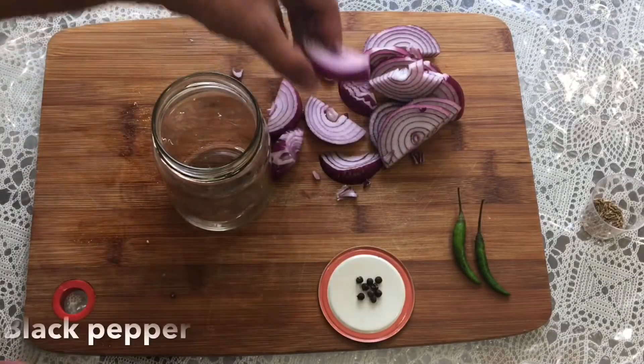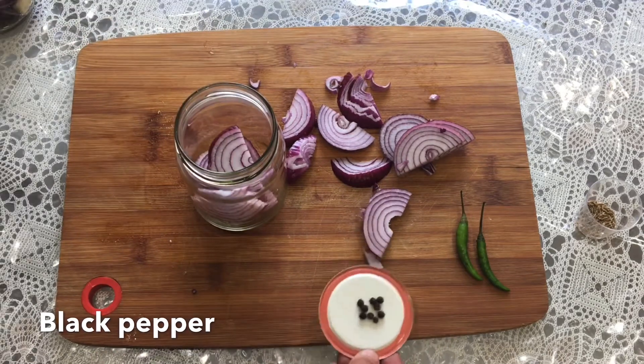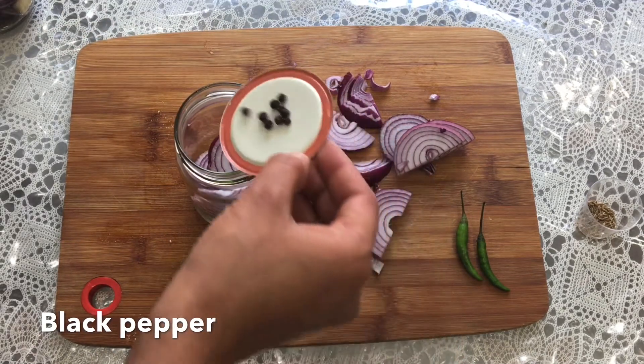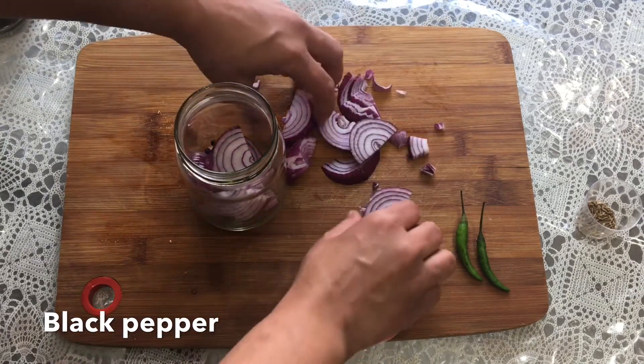Now to flavour the second container, I add some onion to the container. After that I am adding some whole black peppercorns — I used 8 to 10 black peppers here. Now add the rest of the onion to it.